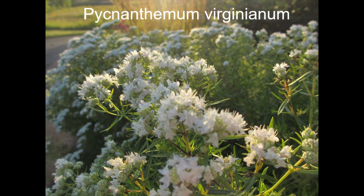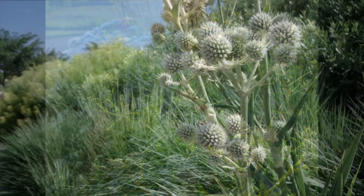We also have mountain mint, Pycnanthemum. This is Pycnanthemum virginianum, which likes medium to moist soil. There's also Pycnanthemum tenuifolium, which likes a little bit drier conditions — the leaves are very minty and you can use them in your food. You will see tons of adult pollinators and great diversity on this one as well.